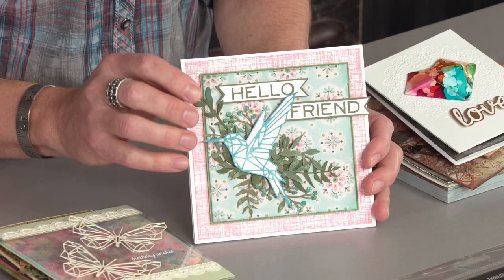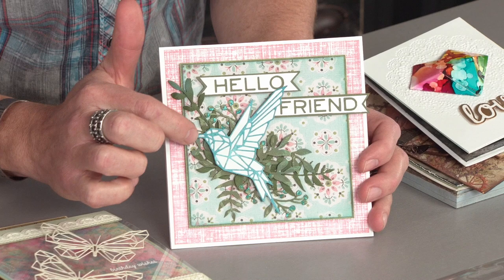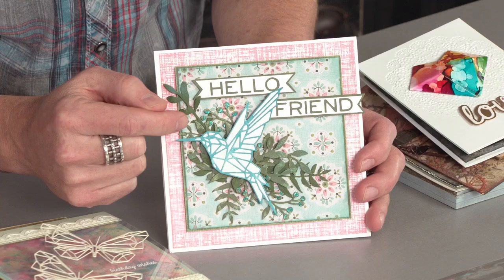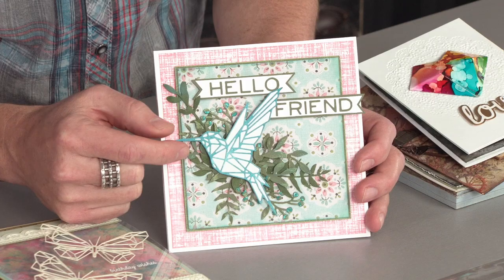The whole thing when it comes to dies is just seeing their full potential brought to life — anything from a card to home decor. And you can see here in this Geo Springtime, this wonderful little detailed design you can use as a main element on a card, but you can see the real thin, intricate lines of this thinlet.